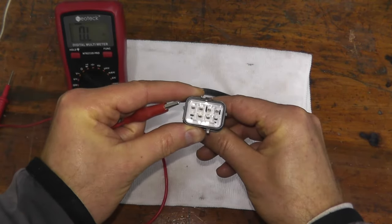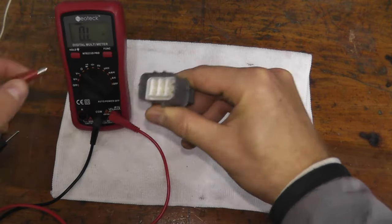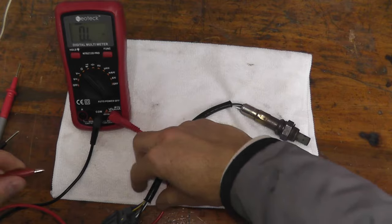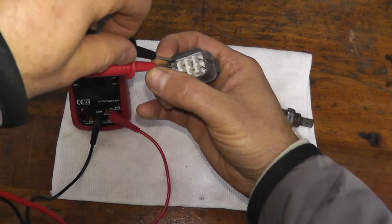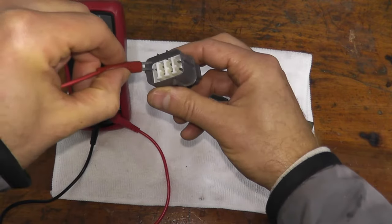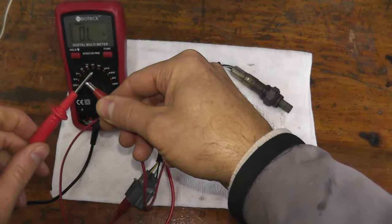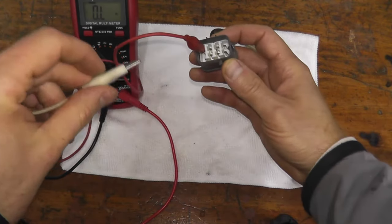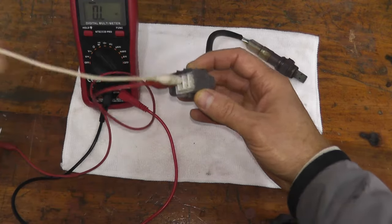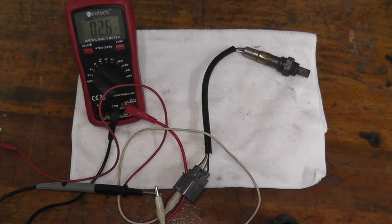How do you know which two prongs to touch? You can really just trial and error it. I'm using alligator clips — you don't have to — but it makes the job much easier since the prongs are very thin. One end is touching the prong, the other is going to the lead. Second alligator clip goes to number two. We should see a reading — here we go — 5.4 ohms.